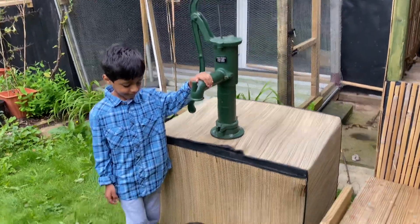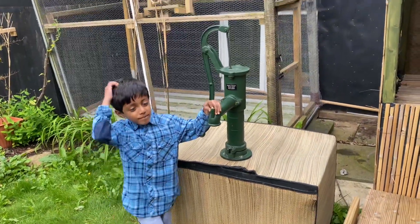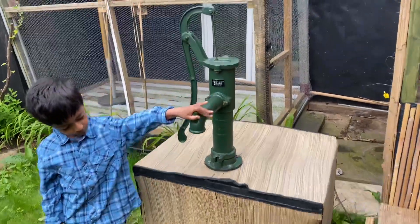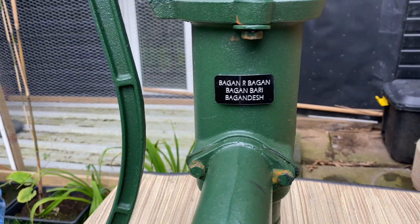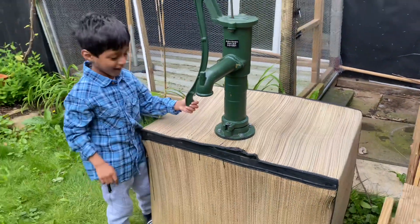It's not been easy, it's been very very hard. It's not completely finished yet because I need to get a nice little drum or big bucket for the bottom where the water will collect, or maybe I'll build something. But as you can see, mashallah, it's all done and I've even got a little plaque on it.